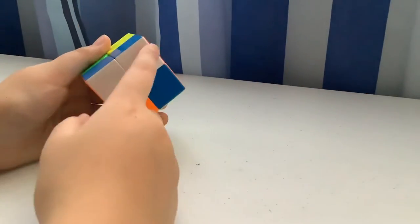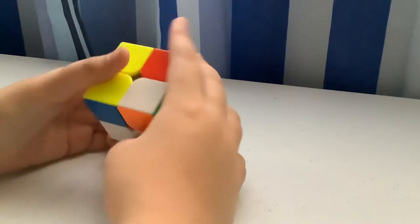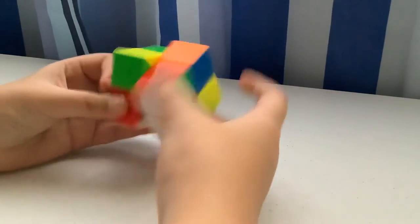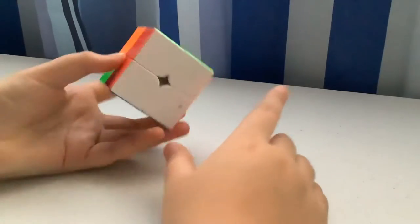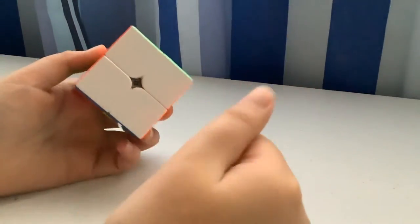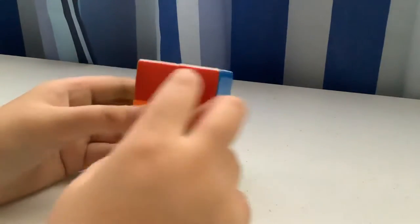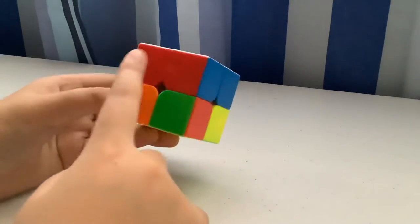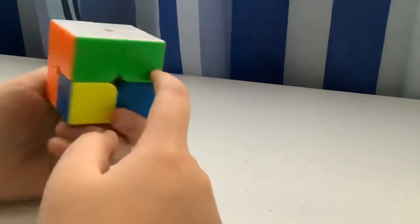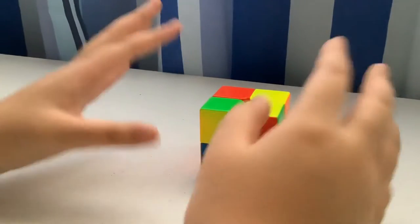In some scrambles there's already a block solved, so you don't have to solve that part. Just match all the colors. When you're done, the white face should be complete with red, blue, and orange all matching their respective sides.